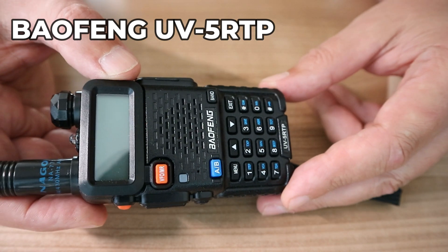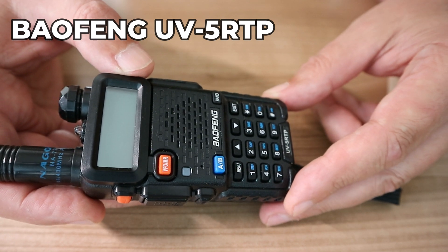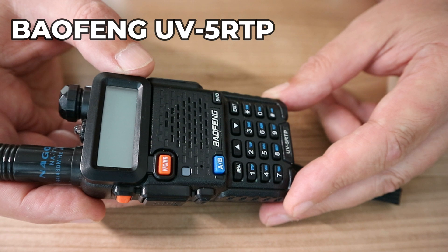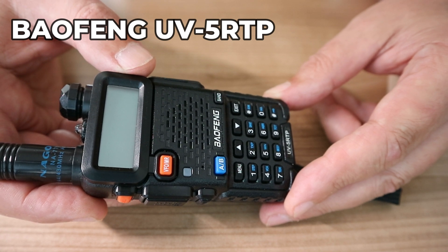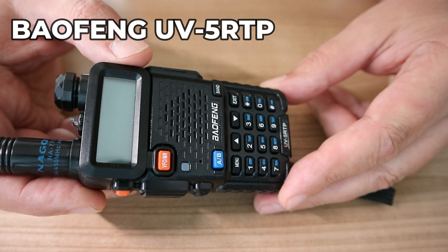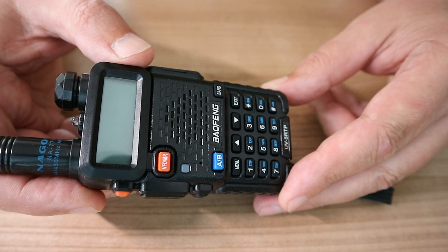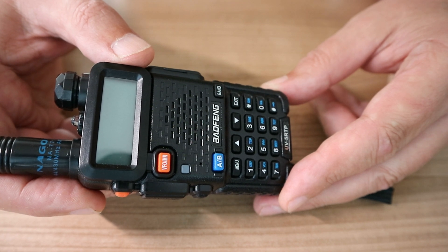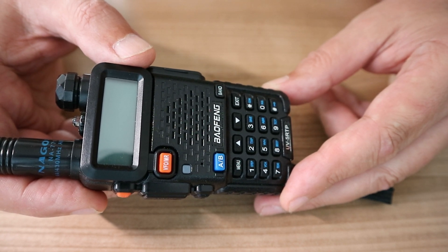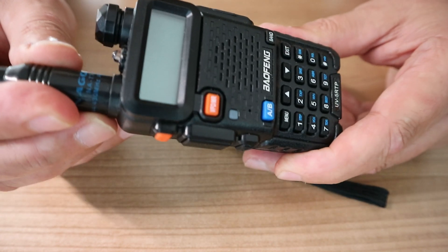This is not a technical video because there are tons of videos on this device — it's a practical one. I'm not a technical guy and I don't know all the details, but what I do know is that this is the radio of choice for many, many people. It's super cheap and very powerful, which is why I got it.